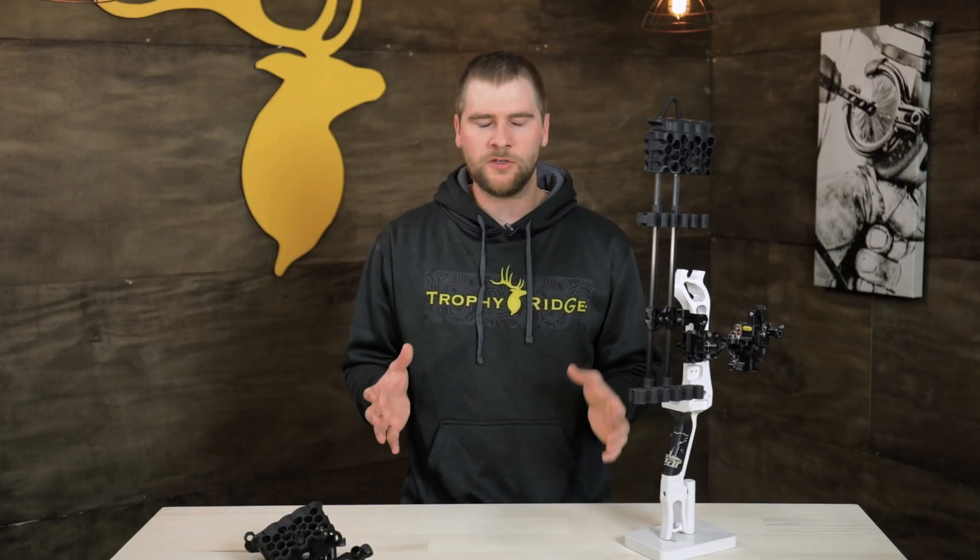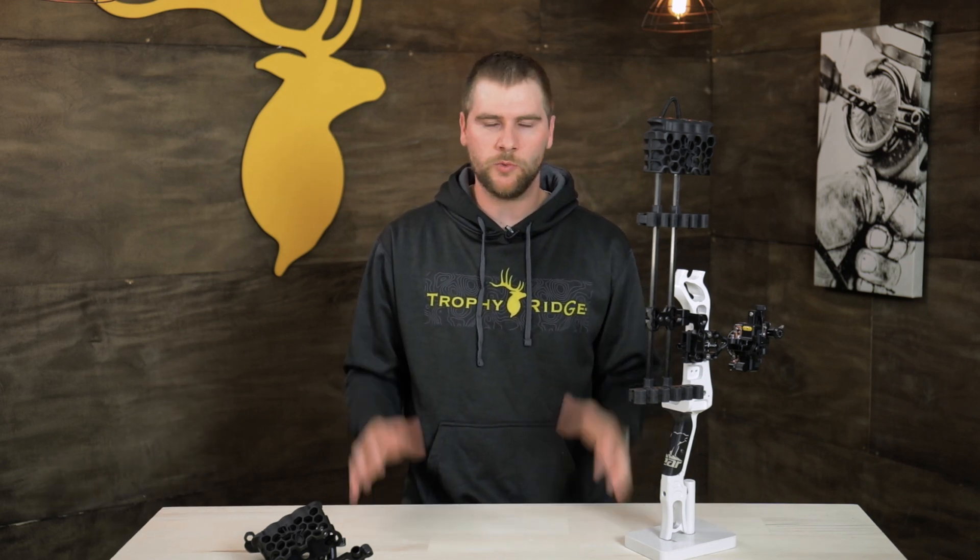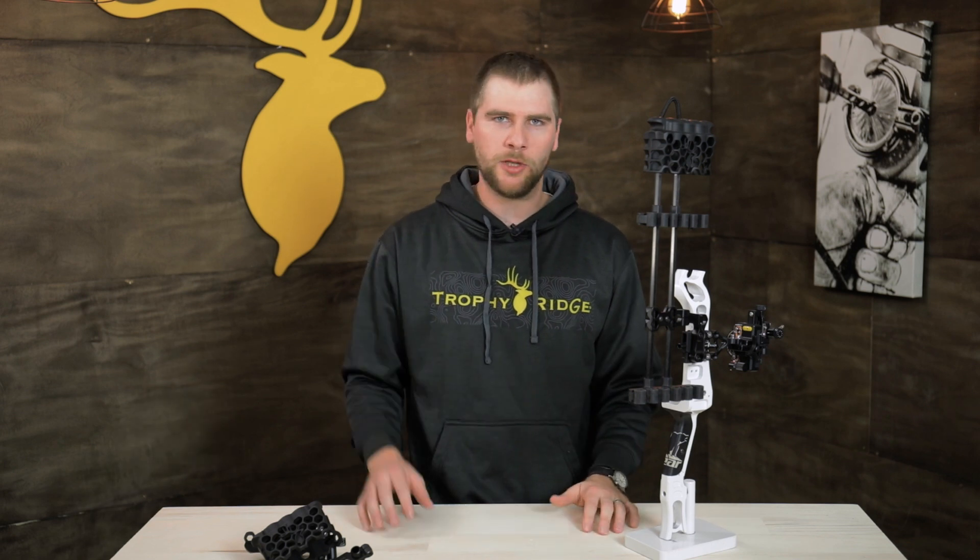All of these features are built into an extremely affordable quiver in the one-piece and two-piece — you really got to check them out. Comment below, like this video, share it, and if you want to learn more about these quivers, go online to TrophyRidge.com.